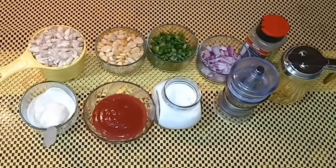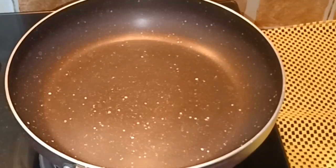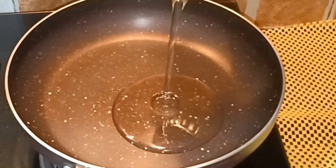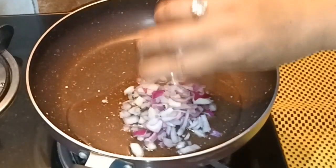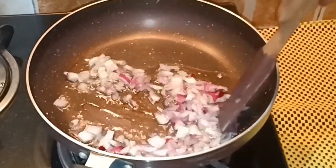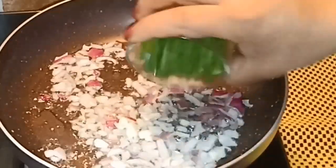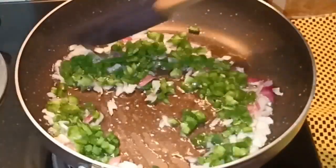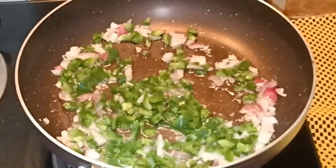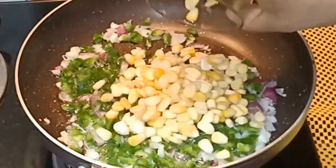I've kept a pan on high flame and it's hot, so I'm putting in two spoons of olive oil — you can use any oil you have. Add the onions and sauté until they become translucent. Then add the bell pepper, maintain the flame at medium-high, and sauté a little. Then add the corn and again sauté a little.